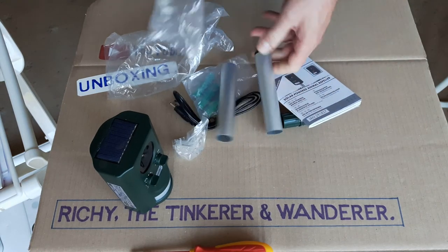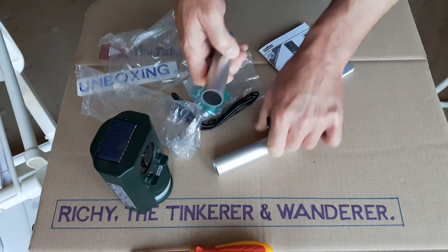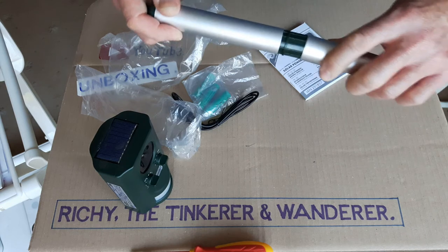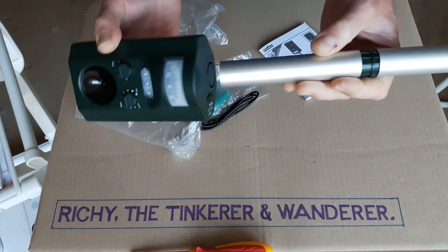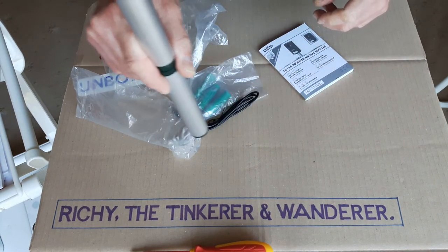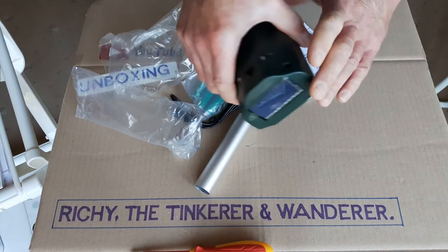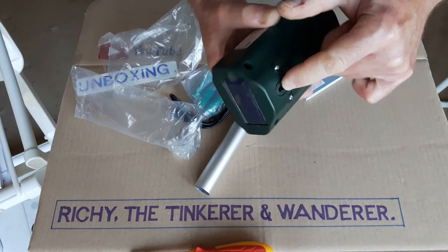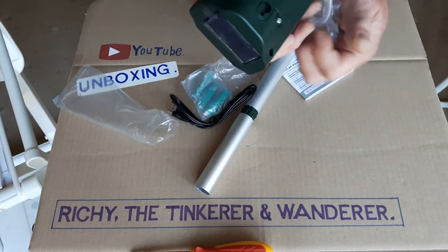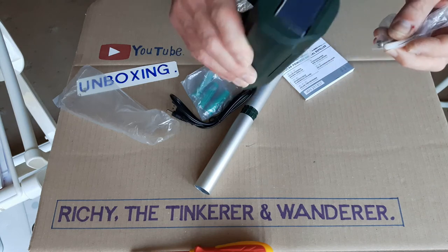There are two little posts — you can use one section or two, with a joining piece — and that fits in so you can stick it in the ground. There's also a keyhole slot in the back if you want to hang it on the wall or on the fence. They supply a little screw and wall plug with it, but you can use your own screw depending on what you're fixing it to.